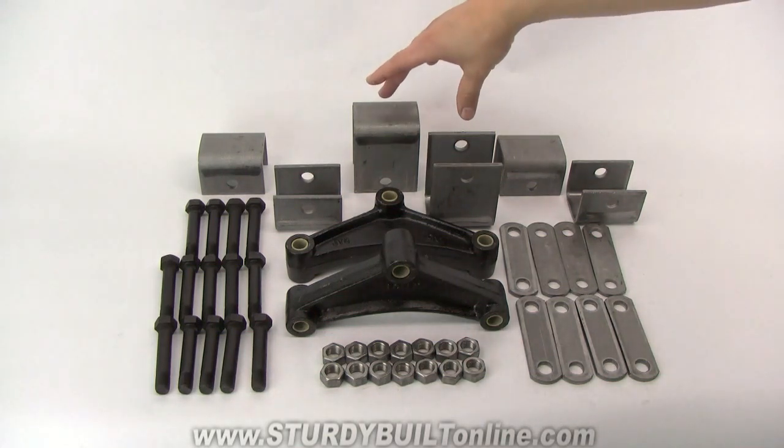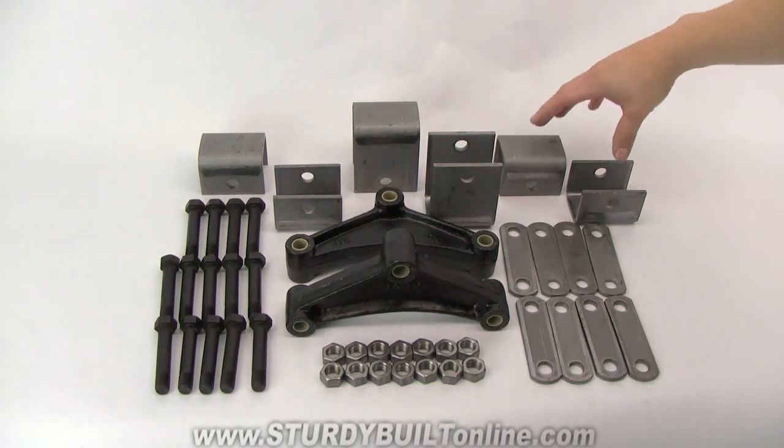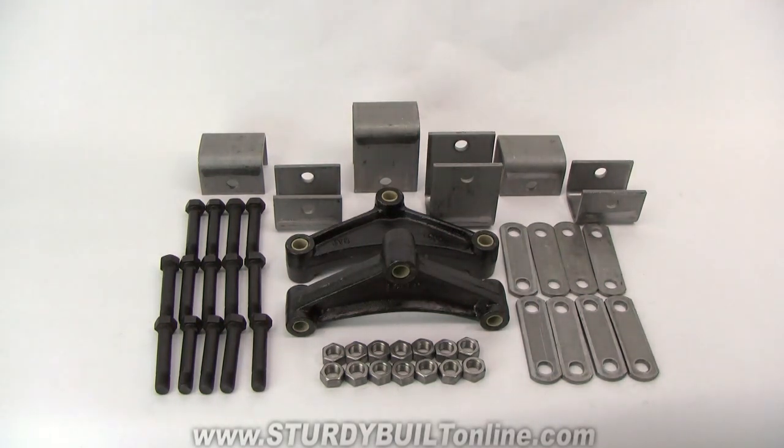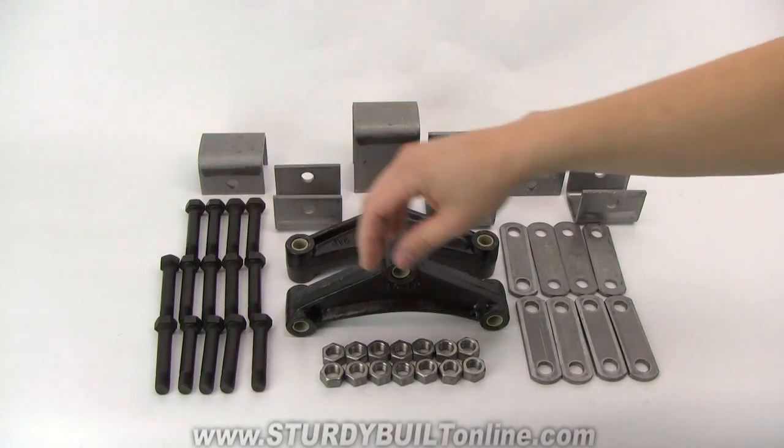You have your two middle hangers that you're going to attach your two equalizer bars to. We have your four end hangers, your front and rear hangers for each side. We have eight shackle plates and fourteen nuts and bolts.